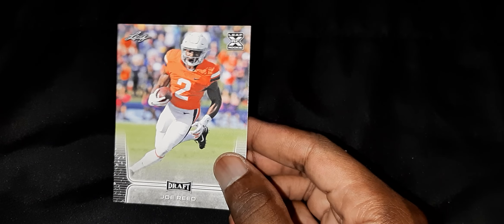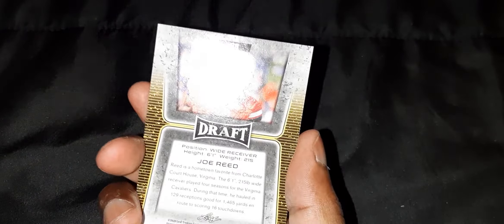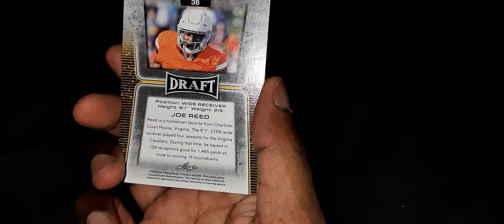Oh yeah, those are the autograph cards right there — I saved them for last. A lot of cards. Let's see what we got. All right, the first card is Joe Reed. Here's the back. All right, put it out to the side.